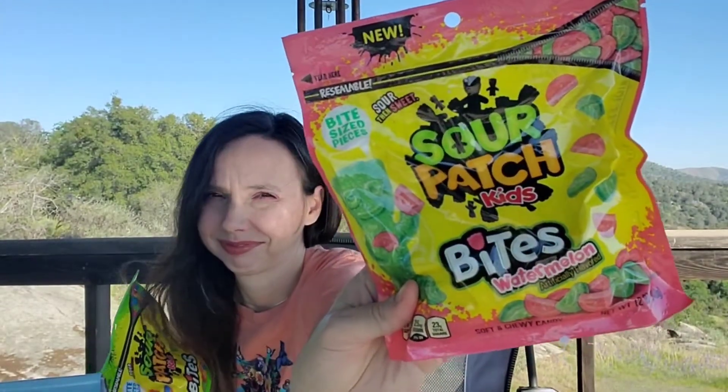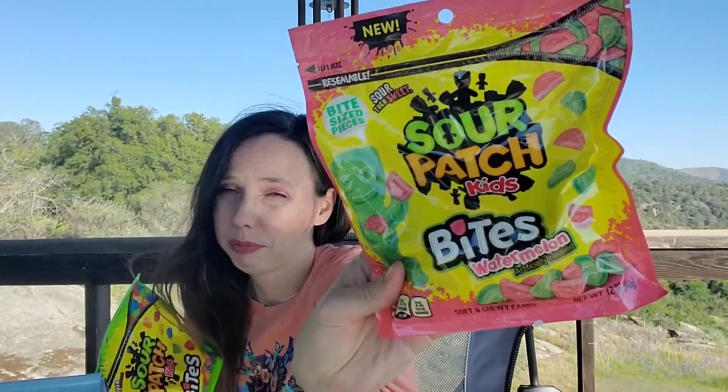Now we get our junk food and there's two of them — the girls are going to be so excited. We have watermelon sour patch kids bites, a whole big 12-ounce bag — not a single serving bag — and the regular sour patch kids bites, also in a 12-ounce bag.